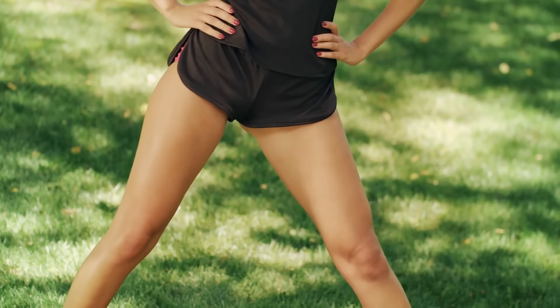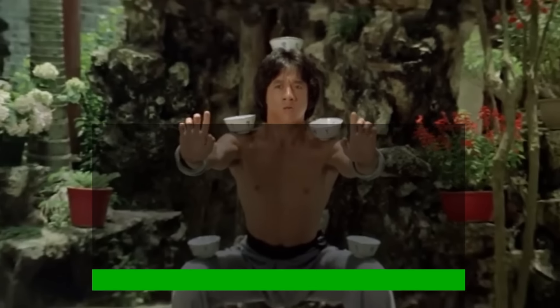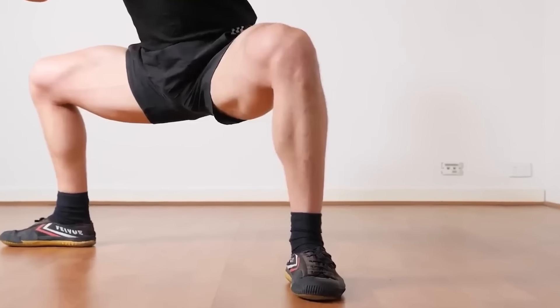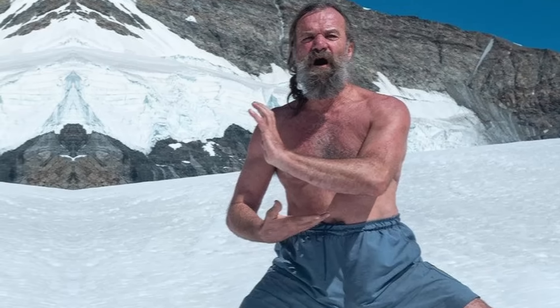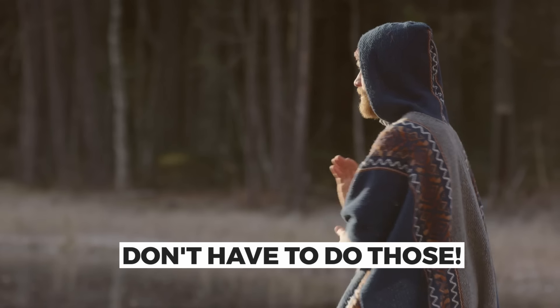Are you looking to strengthen your lower body, enhance hip flexibility, and boost knee stability? The Horse Stance has got you covered, along with more benefits that may surprise you. You probably have recognized popular icons like Wim Hof performing this exercise while doing all the crazy hand movements, but good news is you don't have to do those to benefit from this exercise.